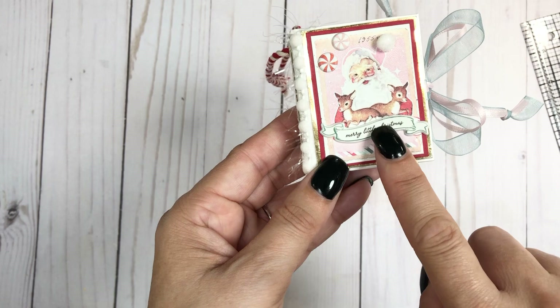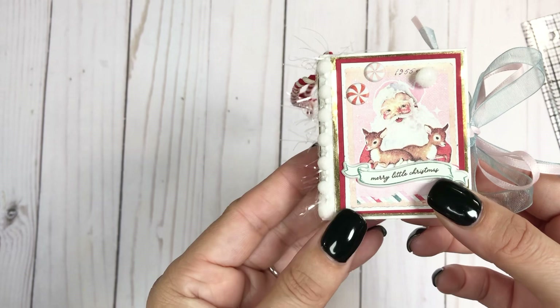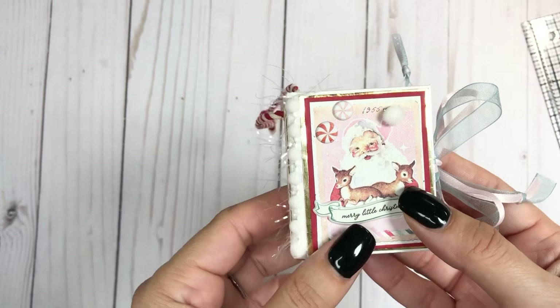I also grabbed this from the puffy stickers. You can't see it but I do have Wink-a-Stella on the brim of the hat, and then I have some glossy accents on the eyes. I layered it on red cardstock — it's My Colors cardstock in Firecracker, which has a shimmery finish on the backside. I'm not sure if that one's still available but there is one close to it if not.